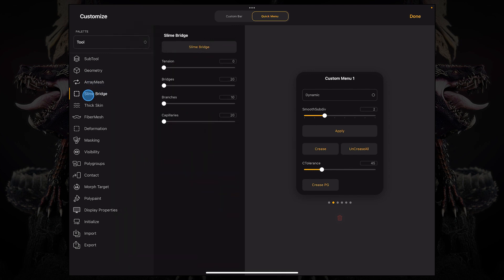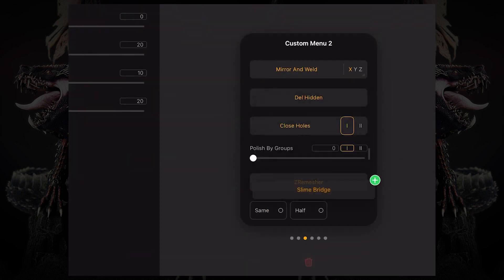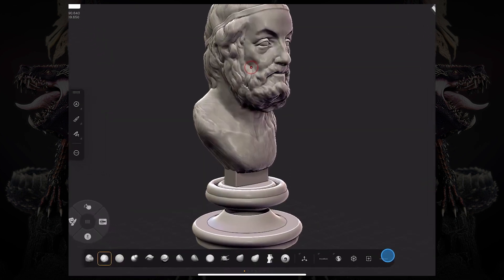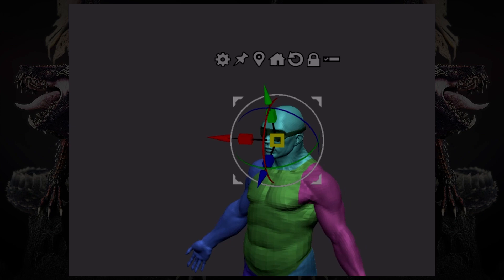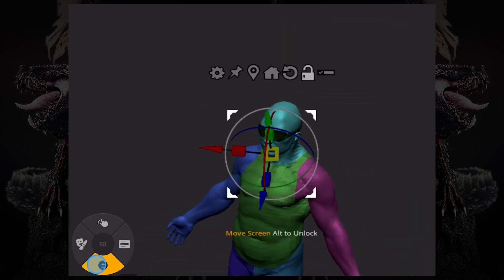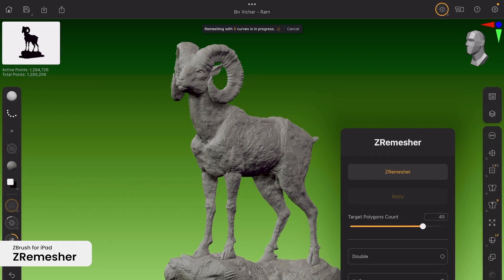The interface itself is highly customizable. You can customize the quick menu to add your own custom menus accessible from the quick menu itself, or even customize your own artistic panel for ease of access to your favorite brushes and tools. ZBrush for iPad offers many of ZBrush's core features including the gizmos, which is incredible knowing it's only the first version of the app.